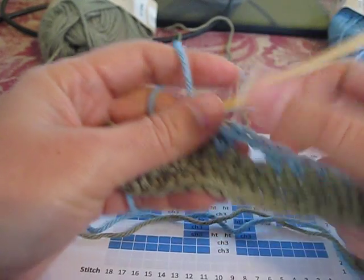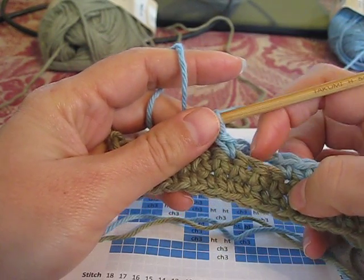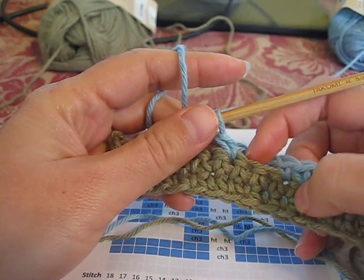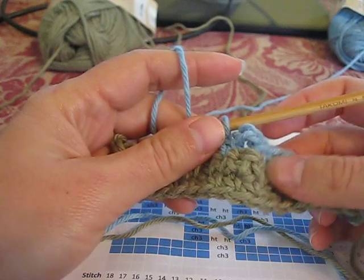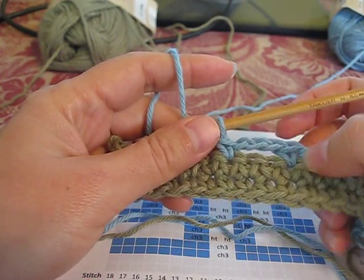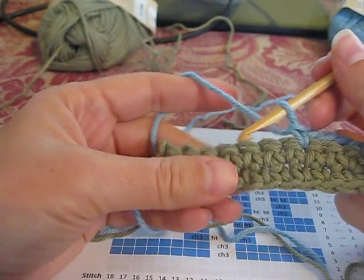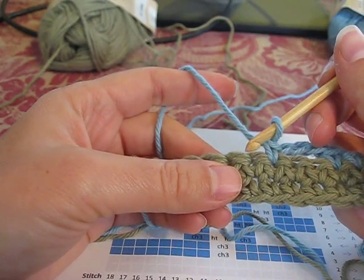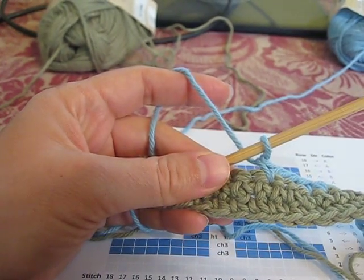We chain three instead of chaining two because eventually we're going to have stitches that come through here, which will pull a little bit of tension on those, and we don't want it to curl. If we only did two, it would be a little too tight and it would cause puckering and curling. So that's why we do three, even though there's only two stitches we're skipping. And then we go ahead and finish out the row of single crochet. I'm going to go ahead and pause here and then catch up with you.